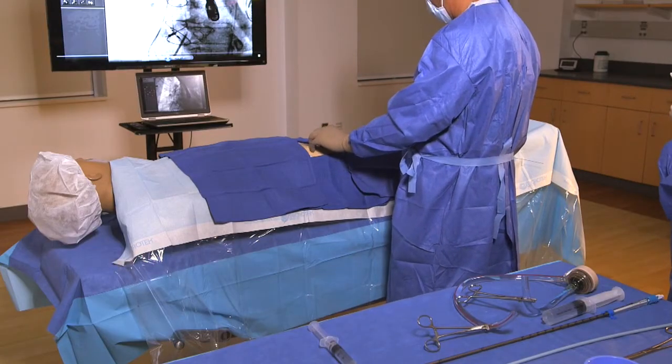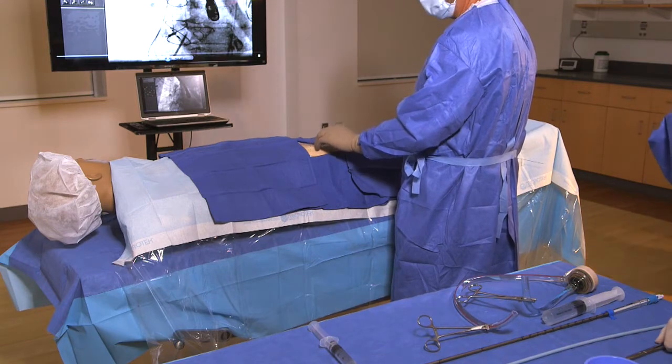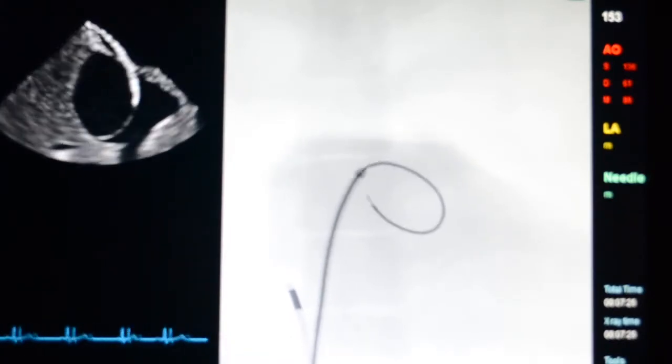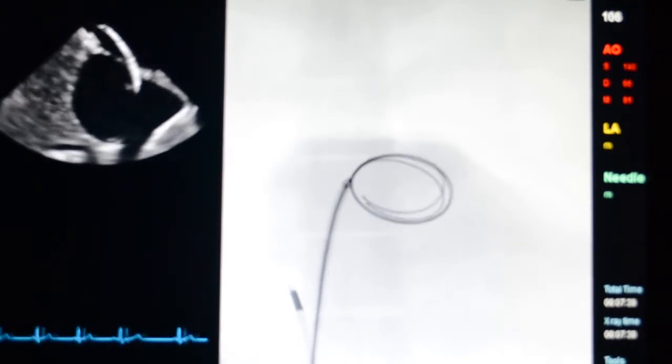Use a standard transeptal puncture technique to gain access into the left atrium from the femoral vein. Introduce the guide wire through the needle and into the left atrium. Then remove the transeptal needle and mullens sheath.